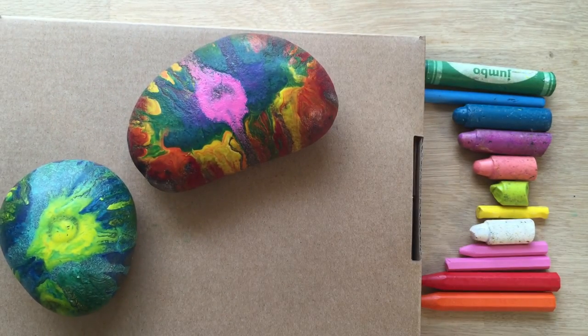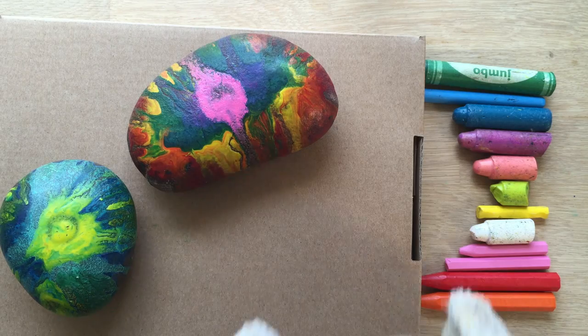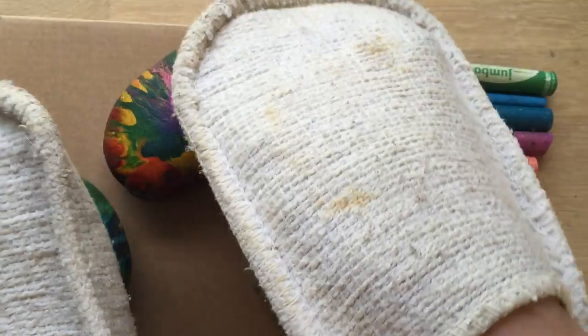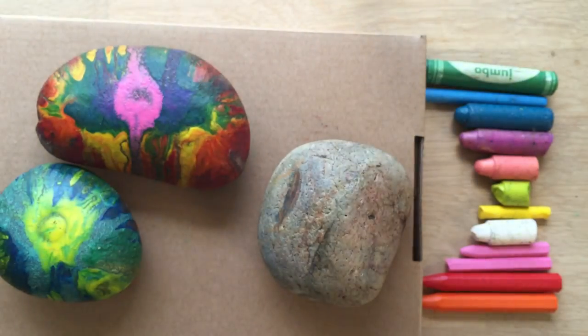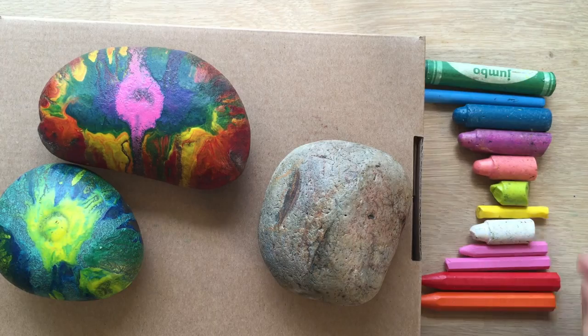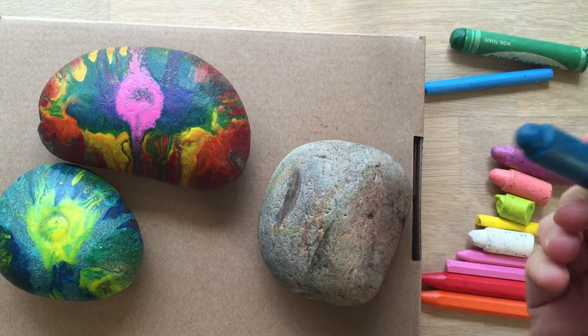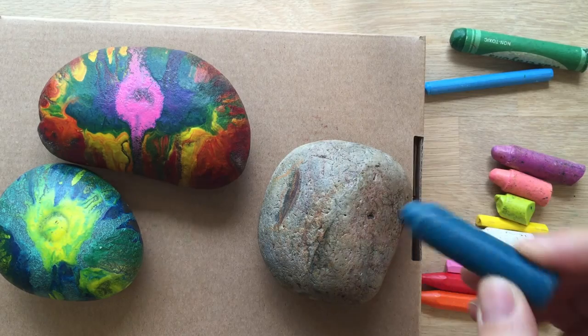I've had a rock in the oven at about 200 degrees. I'm just going to go and fetch it — about 10 to 15 minutes. It was 10 to 15 minutes in the oven and it's really, really hot. So I took it out with my oven gloves — nice and dirty. Be really, really careful. Please do this with a grown-up if you're a bit younger. It's really hot. Don't touch it.